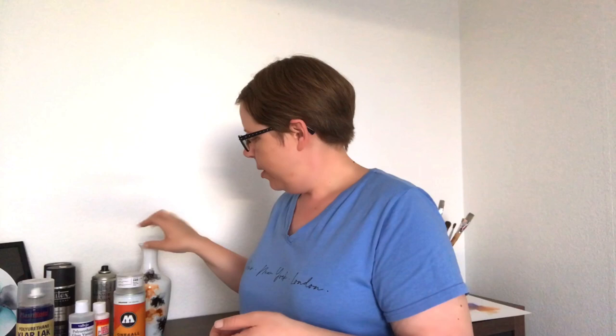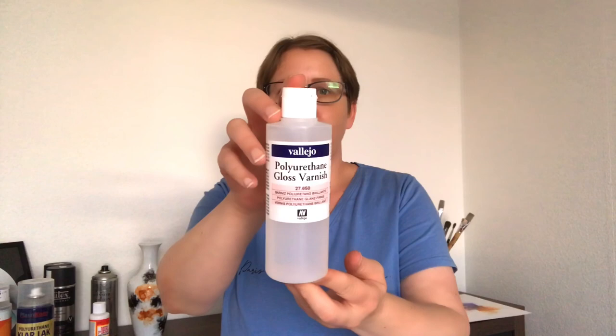Sealing is not just for paintings on canvas or paper — you also need to seal ceramics. It's become very popular and I absolutely love doing alcohol inks on ceramics. This is the vase I did in my last video. For something like this you need something a little more resistant because it's something you're going to be using, touching, handling, and cleaning. I start off with the same varnish as before with UV protection in it — four or five thin coats trying to prevent dust.